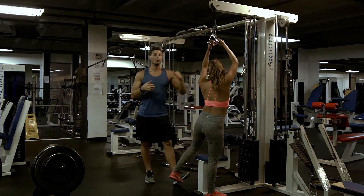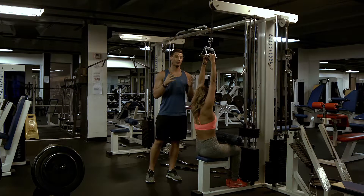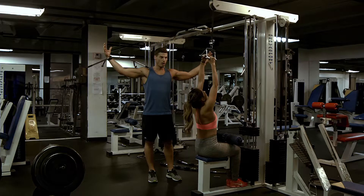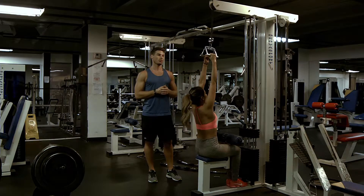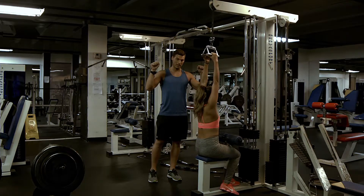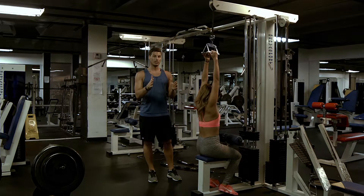Other options would be a neutral grip. At most gyms they'll have this option in a close grip or kind of a mid grip. They don't usually have really wide neutral grips. So those are the other options as well. C means close, M means mid, P means pronated, S means supinated, N means neutral.